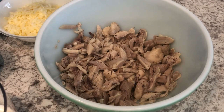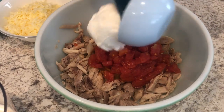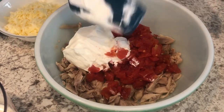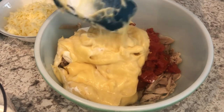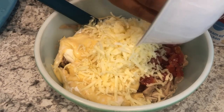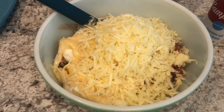The first thing you're going to do is mix everything together except the Doritos. I just added in my taco seasoning, my drained Rotel, my sour cream, my cream of chicken — I'm using unsalted cream of chicken to cut down on some of that sodium — my milk, and my Monterey Jack cheese. I'm adding more cheese than the recipe calls for. I'm just going to give this a good stir until it's all combined.